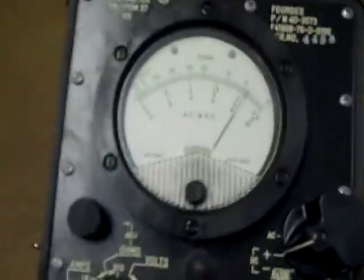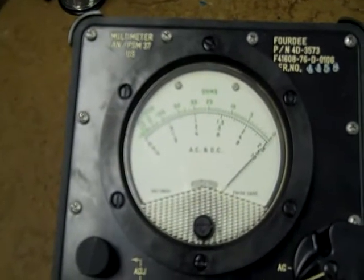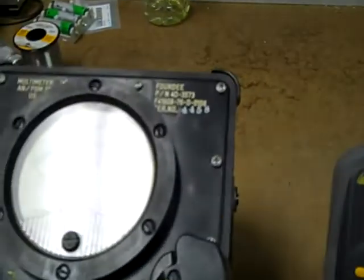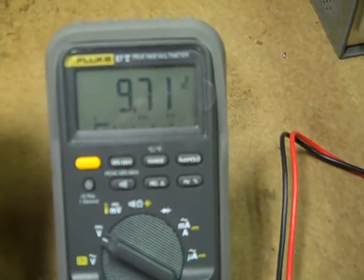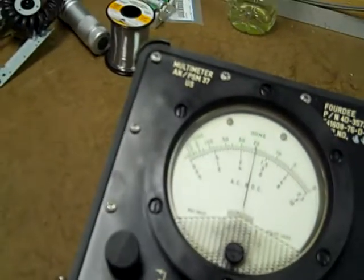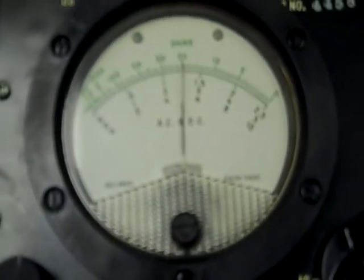Right now we're on a 2.5-volt range — full scale, 2.5 volts. On the Fluke meter, 2.512. Now for an analog meter, it just doesn't get a lot better than that. Let's try a 10-volt range. The accuracy is very good. On the Fluke, 5 even, virtually. And just about 5 right on the money with the PSM-37. I really like that meter quite a bit.